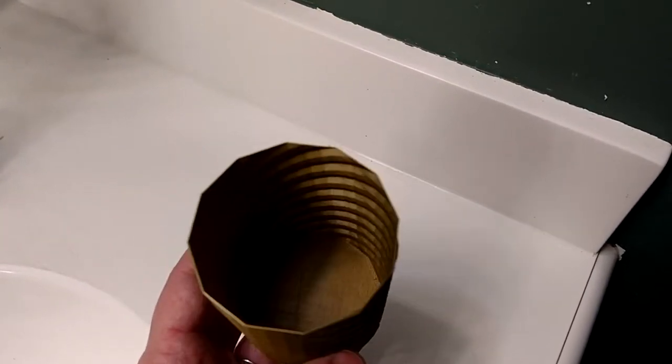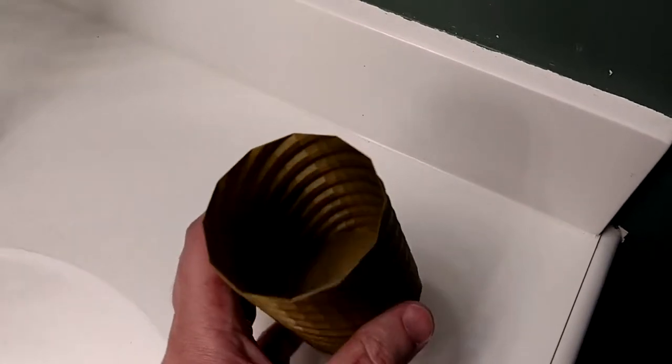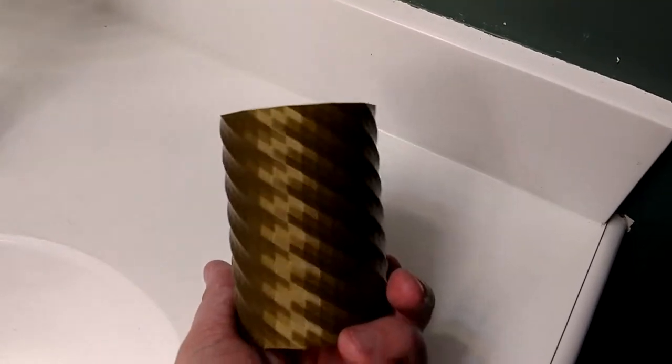Looks amazing. It looks amazing on the inside too. Came out so good, I'm printing another one.